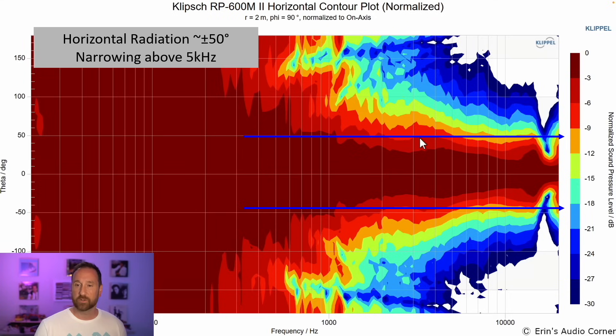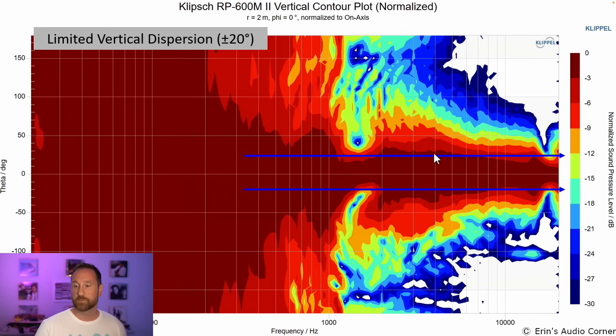Horizontal radiation is about plus or minus 50 degrees, but it does narrow above 5K. With this narrower radiation, I recommend this speaker for a more lively or smaller room, because there's less energy being sent to the walls. If you have a large room or want to fill up a large space with multiple seats, you want a speaker with wider radiation — anything above about 50 degrees is your starting point for that. Vertical dispersion is about plus or minus 20 degrees, typical for most two-way designs.